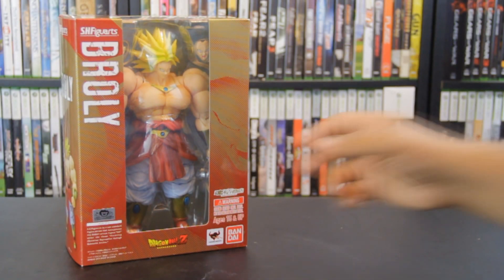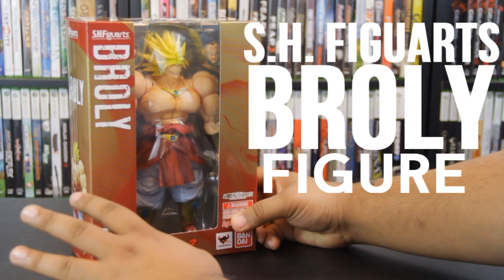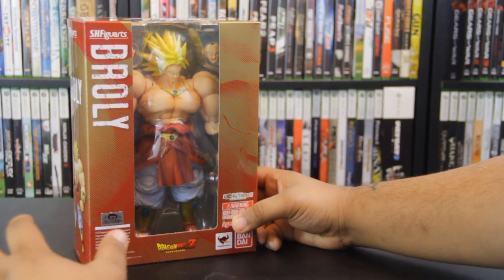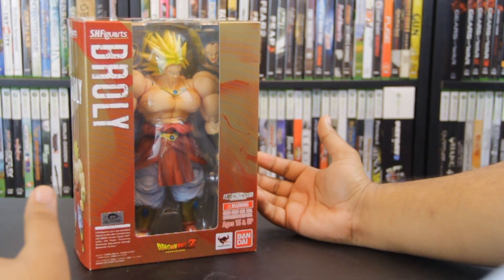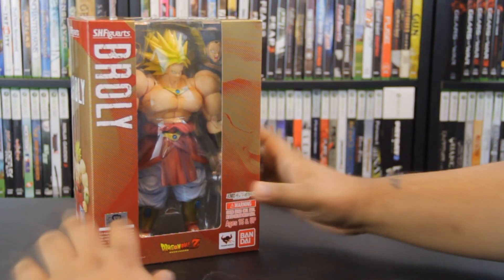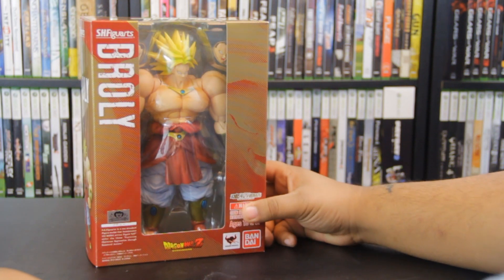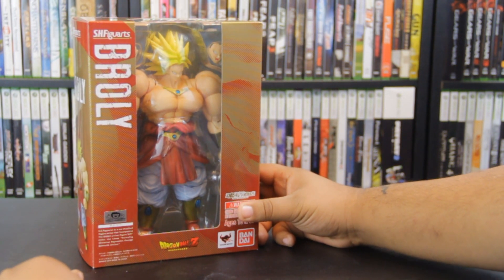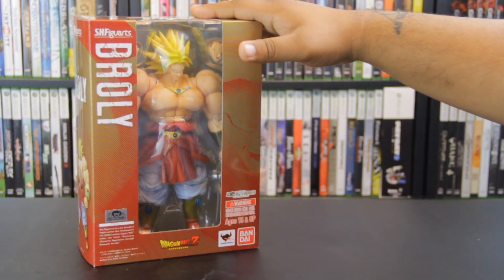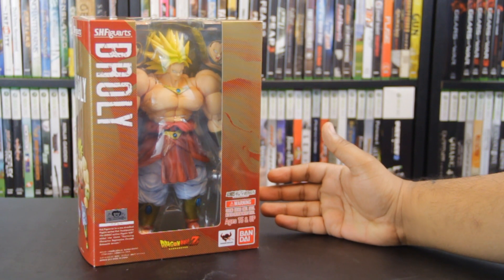Hey everybody, how's it going? It's PonchEasy here with a figure review for the highly anticipated SH Figure Arts Brawley figure. Let me tell you, this guy is massive, this guy is huge. Brawley is one of my favorite characters, but when first announced I thought the figure wasn't really doing him justice — too many moving parts. But once I got this behemoth in my hands, all previous expectations were thrown out the window. Oh my god, this thing is insane. I love it so far. I'm going to unbox this figure real quick and then go into an in-depth review covering everything you need to know — the ins and outs. Let's start that up right now.